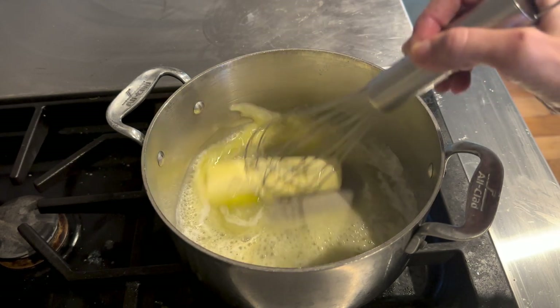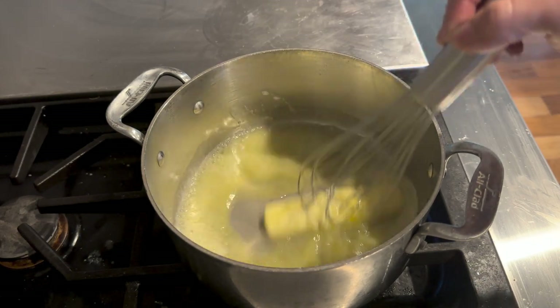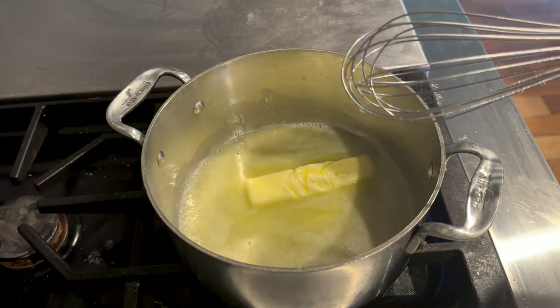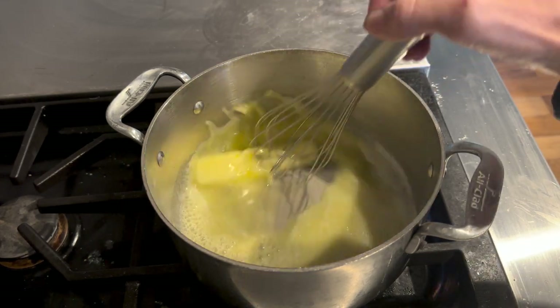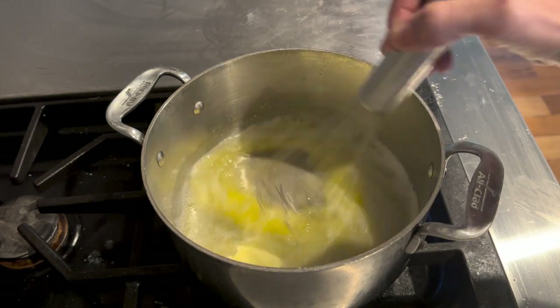It's great on protein sparing bread too. This morning I already made pumpkin ice cream, so if you haven't seen that video check that one out. Kai's favorite is pumpkin ice cream.